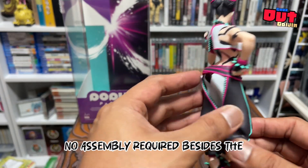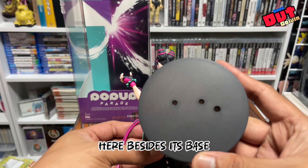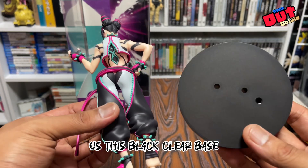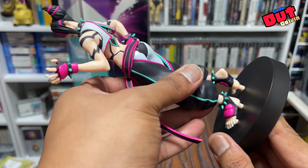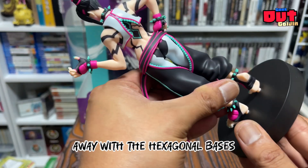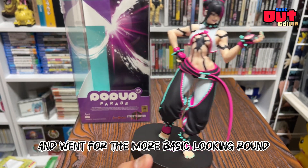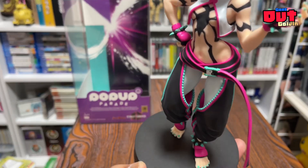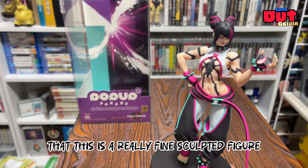Another thing I love about this figure is that there is no assembly required besides the base. They've been consistently giving us this black clear base, which I don't really like. Pop-up Parade has gone away with the hexagonal bases and went for the more basic-looking round clear black bases. And anyway, there's some more detail on the zipper — this is a really fine sculpted figure.